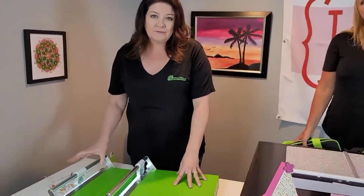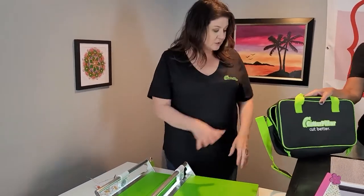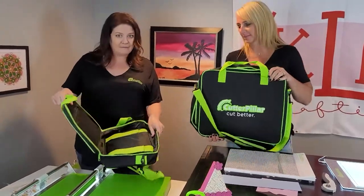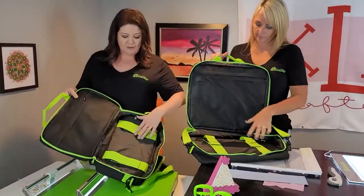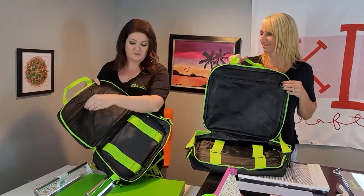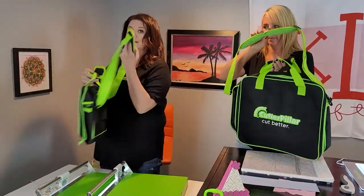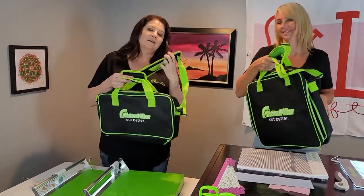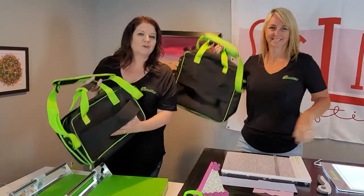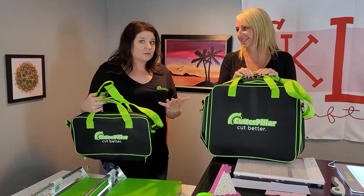Go to klmcrafting.com and you're going to get 25% off using the coupon VOLUME25. On the Bundle Specials page you can find these trimmers with their corresponding tote bags at an extra special price. These are really great tote bags — double-padded vinyl canvas, easy to clean. You have seatbelts inside to hold your trimmer in place, a zipper pocket for extra papers and embellishments, a padded briefcase handle, and a padded shoulder strap. There's also a little tabby on the back of the tote so you can slide it on your rolly cart or suitcase.